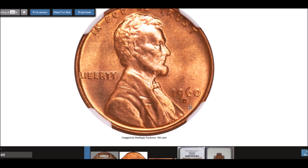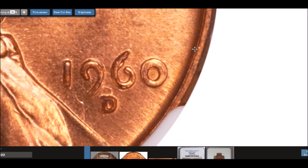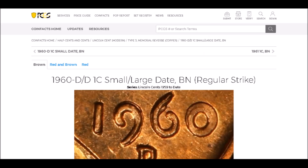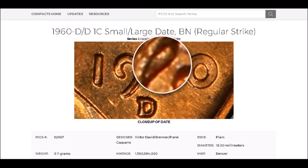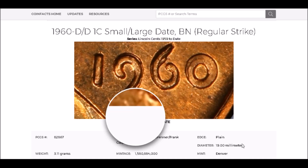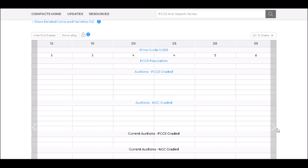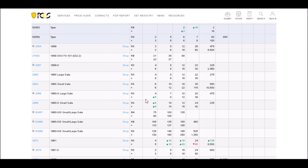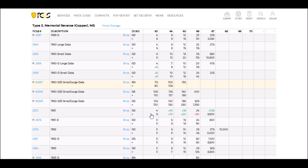So that is the 1960-D FS-101 — a very extreme repunched mint mark and a large date over small date. It's a very beautiful coin; I have found a few while coin searching. If you were to find one in very fine condition they start out at a couple of dollars, going up to around $20 uncirculated, while higher uncirculated examples can range from about $75 up to $1,350 depending on condition.